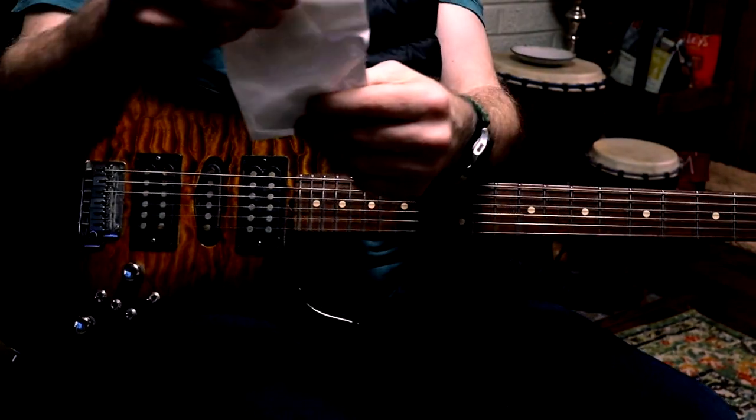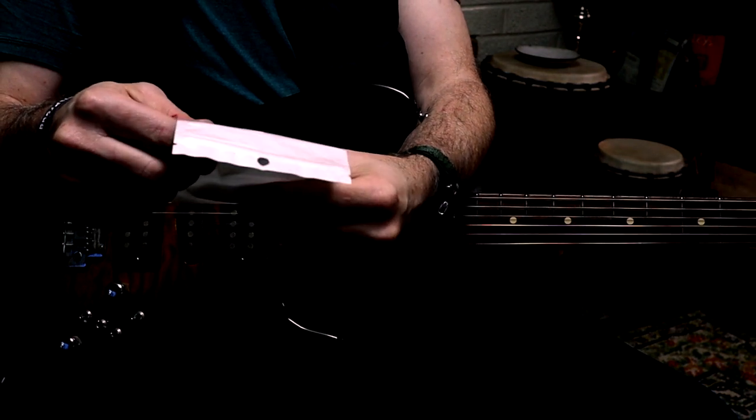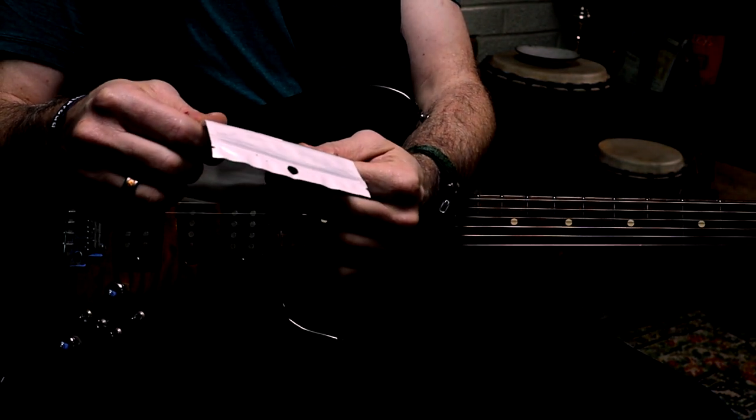Hi, this is Charles at Kleroscope Rock Academy. I'm keeping the camera focused on what we're going to be looking at here, which is some luminous guitar picks from Toyvian.